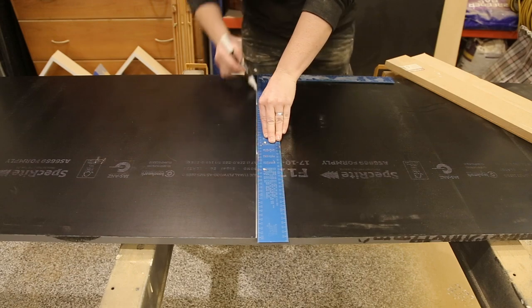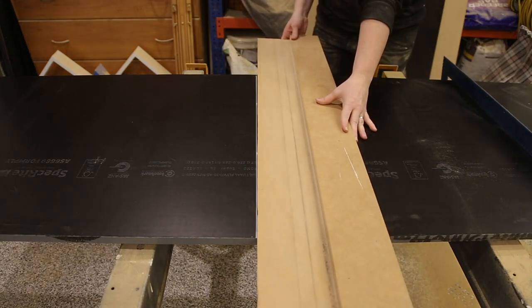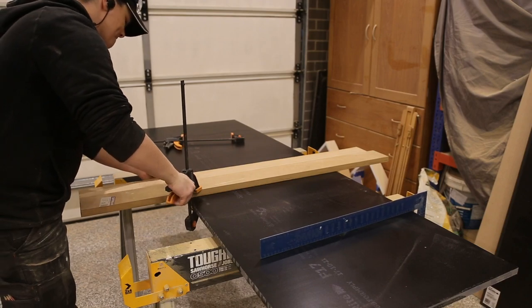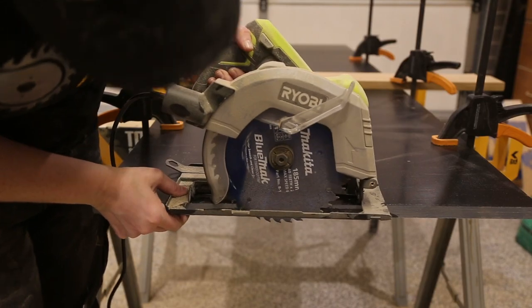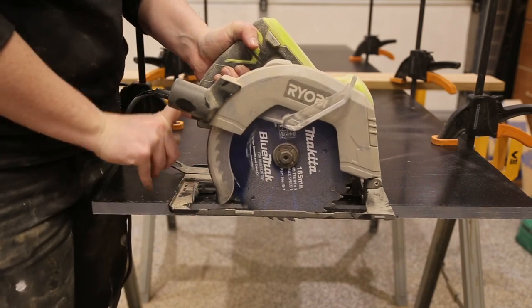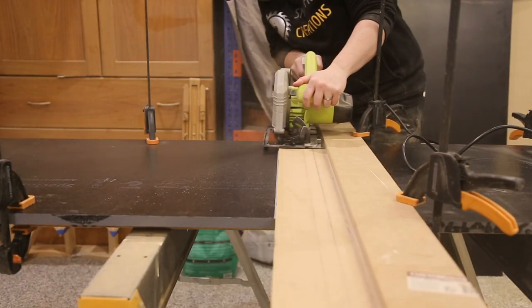The heart of this planter is the form board. It is rated to be waterproof and perfect for the outdoors. I started by using the circular saw to cut the board down to more manageable pieces before I headed to the table saw. In total I needed four pieces that were 330mm in height and 845mm in width.